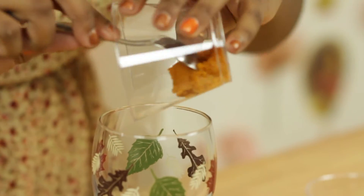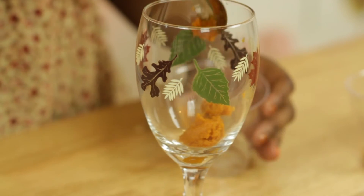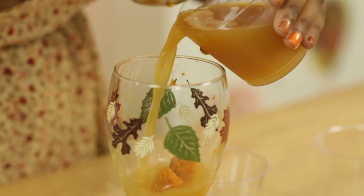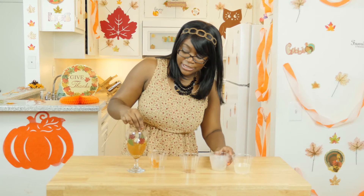First, you're going to take your pumpkin puree and put that at the bottom of your glass — pour it in like that. And then you're going to take your apple cider and pour that in, and you're going to mix it.